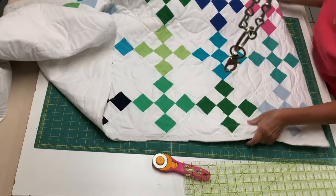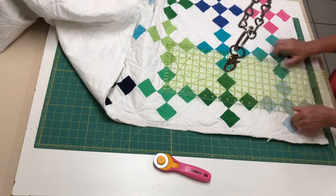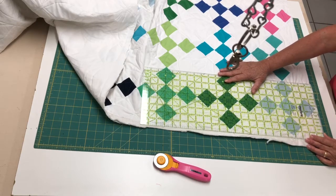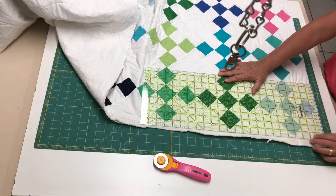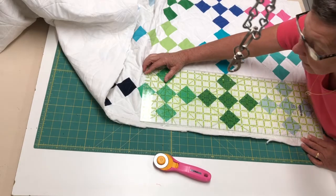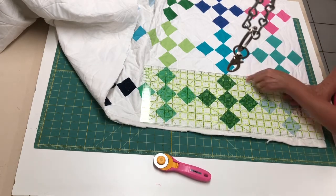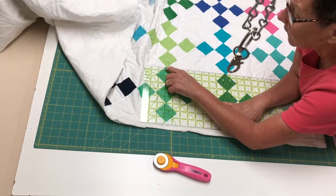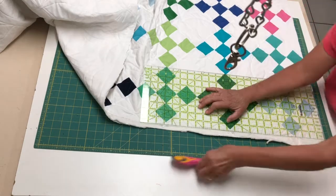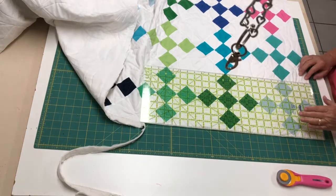We're going to take it and continue here. This is a great way — sometimes if you make a mistake or it's not quite square, I'm doing my quarter inch and aligning that, and then now we need to come in a quarter inch along this side on these points of the squares, keeping this equal and also making sure that our guidelines are accurate. Once you have that first corner it usually works pretty well to stay straight.